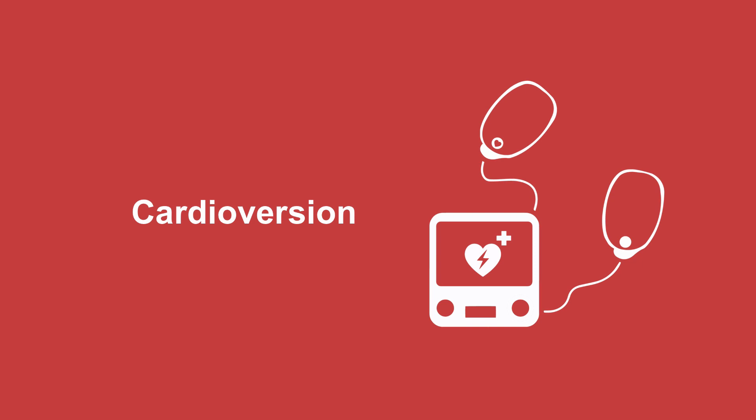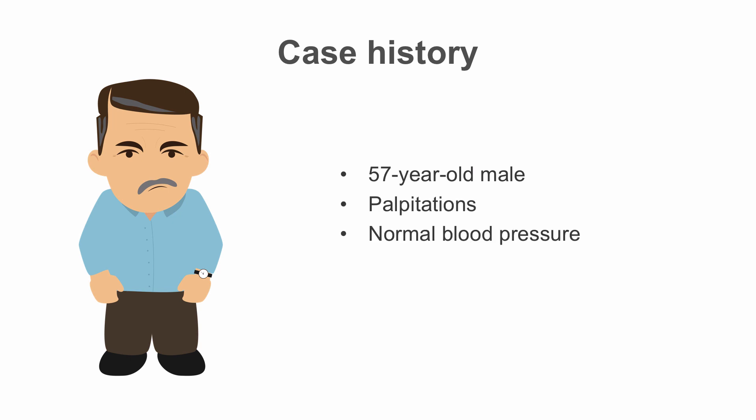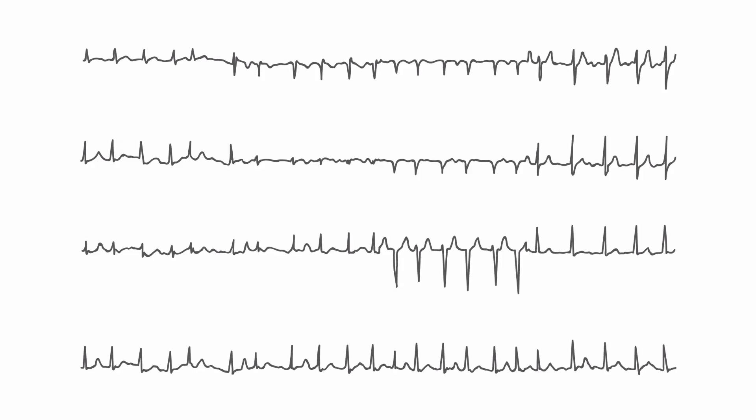Let's start by learning how to perform cardioversion. Here's a patient I recently treated. He was 57 years old. He had palpitations, a normal blood pressure, and didn't have any chest pain or shortness of breath, but he was really uncomfortable. We assessed him to have atrial fibrillation with rapid ventricular response, and confirmed it with an EKG. You can see there are no P waves, and the heart rate is pretty fast and irregular.